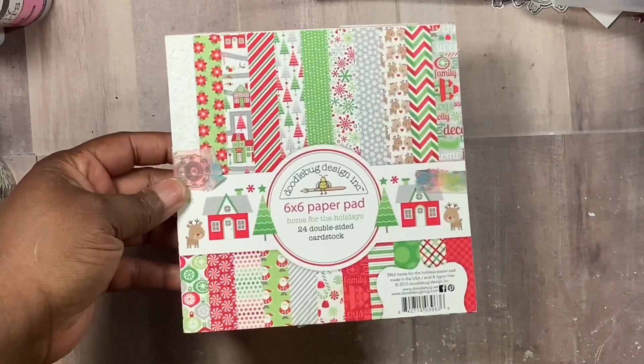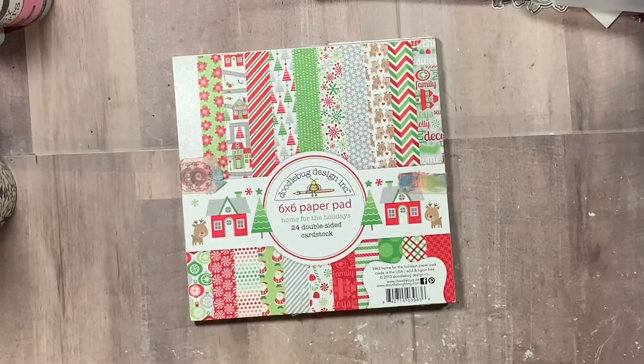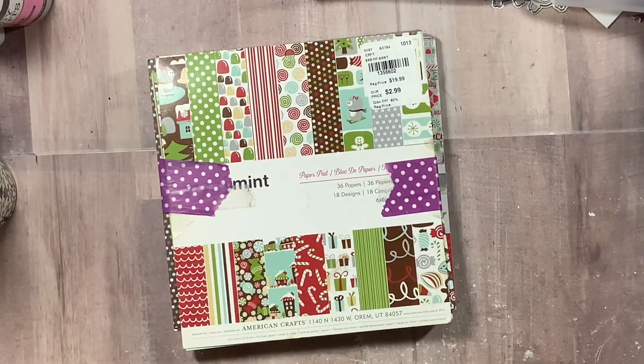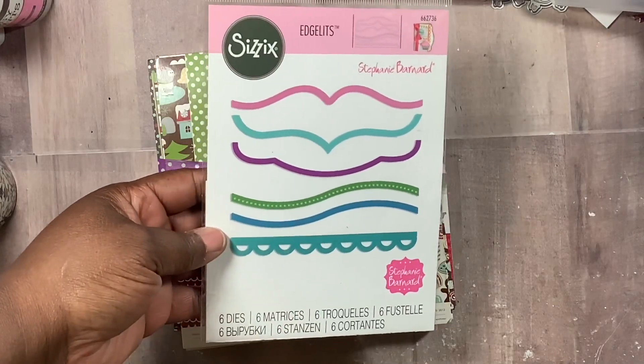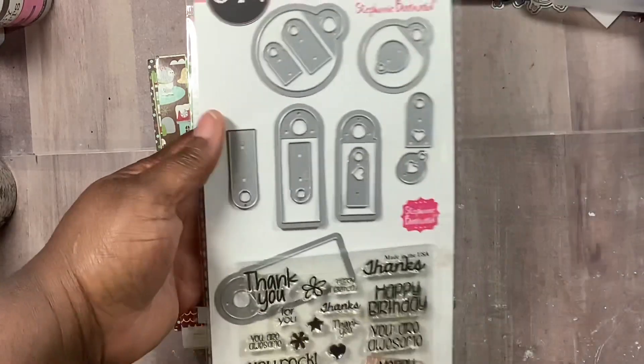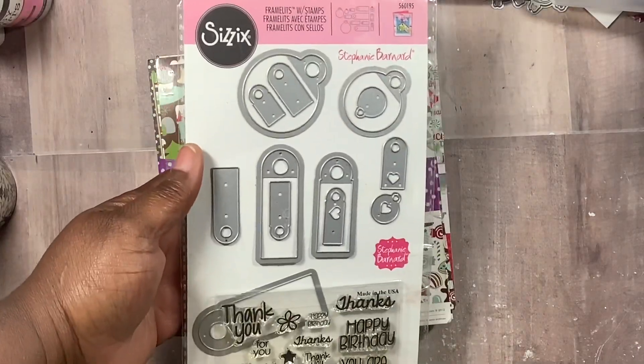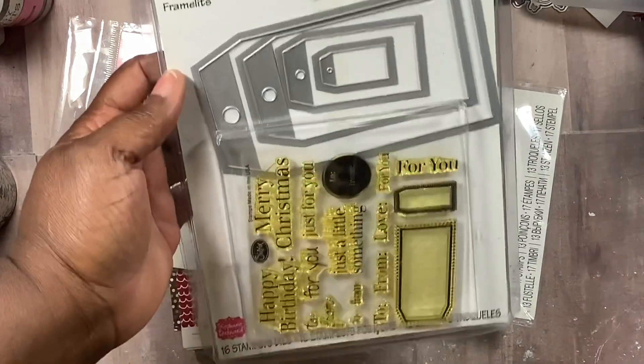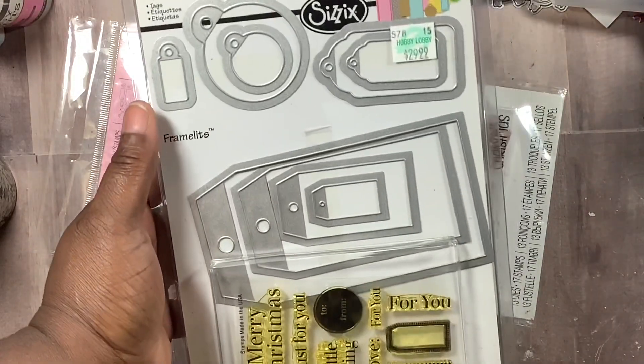This week I decided to focus on Steps of Life — or I should say Stephanie Bernard — because she designed these dies that I used. I brought back out this pad and used this set of dies that she designed when she was with Sizzix. This set right here — I've had this for years and had never used it.